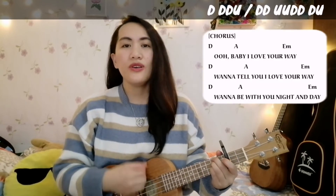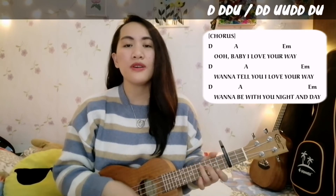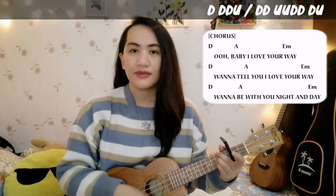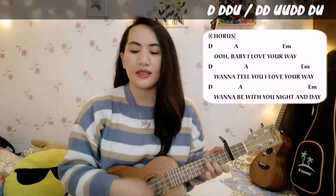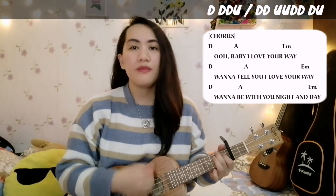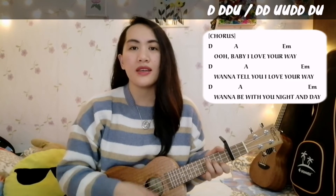Oh, baby I love your way. I want to tell you I love your way. I want to be with you night and day.